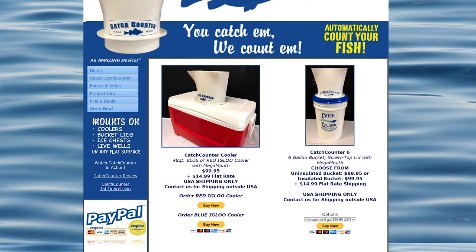Before I go too much further into mounting, I do want to mention that you can purchase these pre-mounted — they offer them on both a 48-quart Igloo cooler as well as a six-gallon bucket. But if you've got other mounting ideas in mind like I did, you can purchase the mega mouth separately on its own. With the proper tools and hardware, mounting the catch counter is actually a piece of cake. It is worth mentioning that the catch counter does not come with any mounting hardware — that means no screws or washers — so I'd advise picking up some stainless screws and washers from your local hardware store.